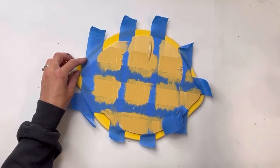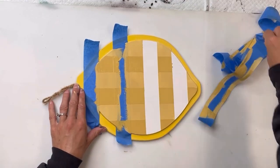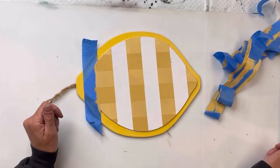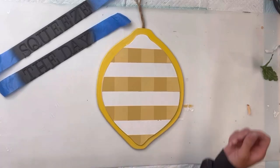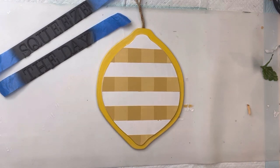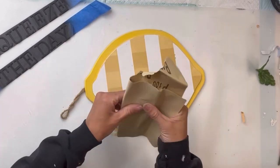Once everything was covered, I'm then going to remove the painter's tape, starting with the horizontal pieces, and then I will lift the vertical pieces. Now you can see that we have created a little bit of a buffalo check design. We did not do this across the entire lemon — we did leave these spaces white.